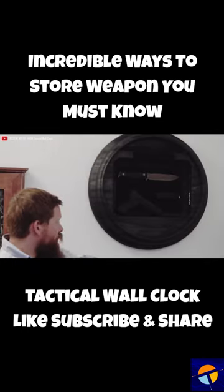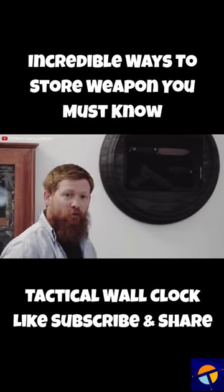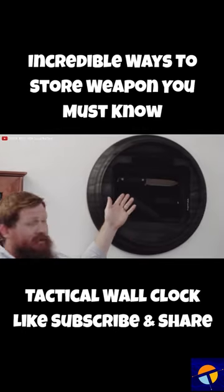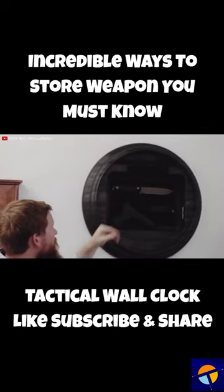This sleek and functioning clock doesn't just tell you the time, but also conceals a hidden compartment for quick and discreet access to your home defense tools. Installation is a breeze — simply hang the clock at your desired location using the provided hardware.